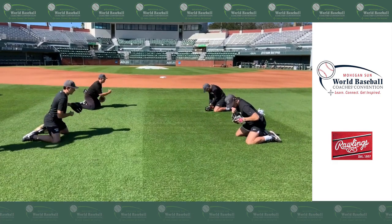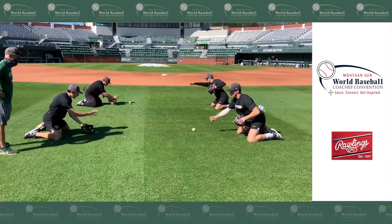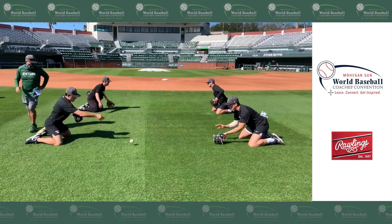I'm funneling that ball right to my belly button. I'm looking the baseball in. I've got a good chest angle over the ball. I'm creating a good routine — muscle memory.